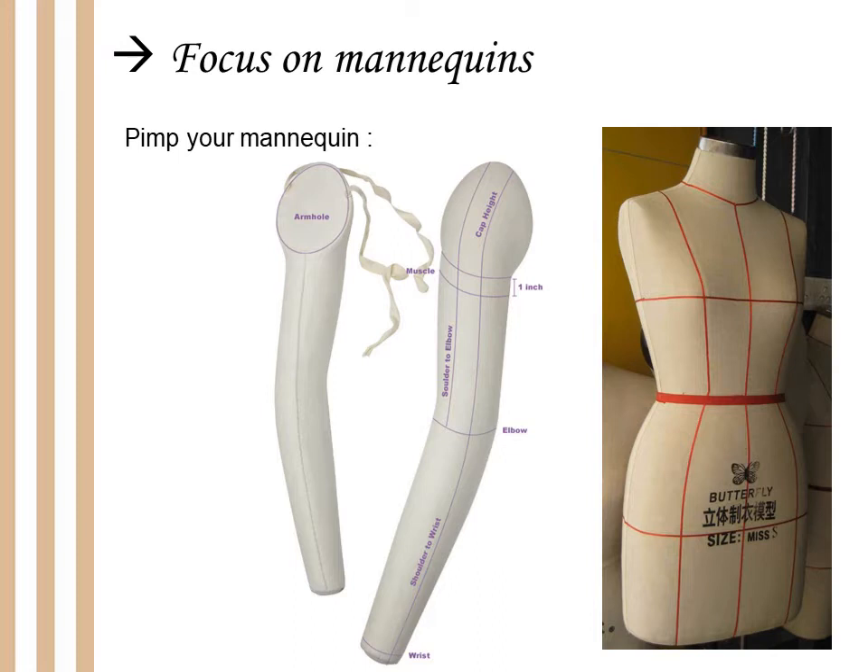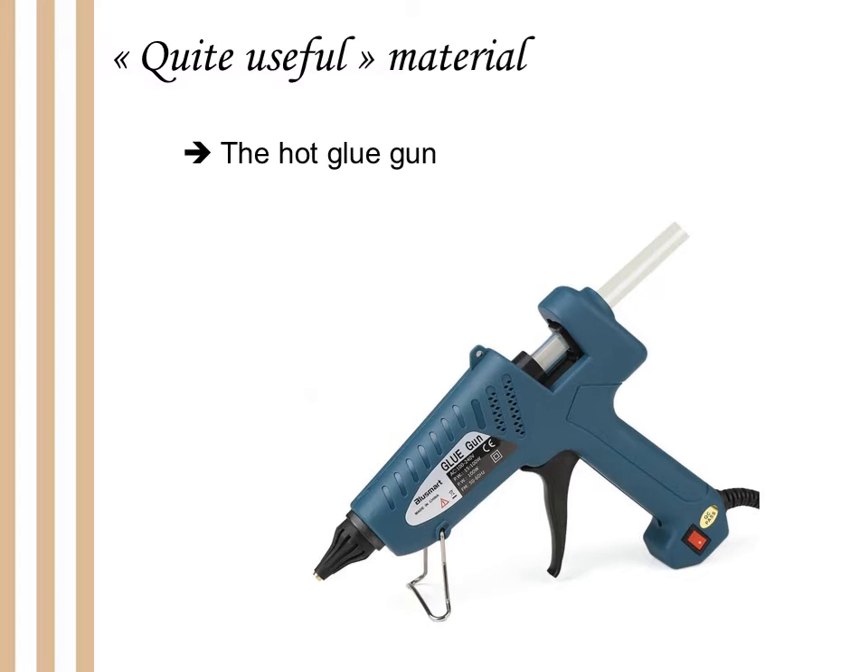The hot glue gun is very useful too. Of course, it's not historically accurate, and it depends on the period you are working on. So I would advise you not to buy one as a start. But if one day you need to make costumes or small accessories, it's something very useful. You can use it on parts that will not be seen, so your costume can still be accurate even if you use one. It costs not a lot of money and can be very useful — I have one and I use it a lot.